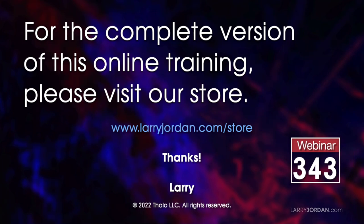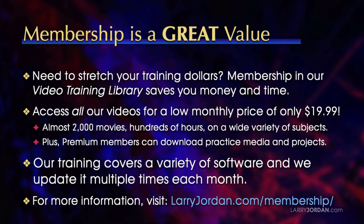This was an excerpt of a recent Power Up webinar called Ask Larry Anything. For the complete version of this online training, please visit my store at LarryJordan.com and look for Webinar 343. When you need to stretch your training dollars, membership in our video training library saves you money and time — all videos for a low monthly price of only $19.99. That's almost 2,000 movies, hundreds of hours, on a wide variety of subjects. Premium members can also download practice media and projects. Visit LarryJordan.com/membership for more information.